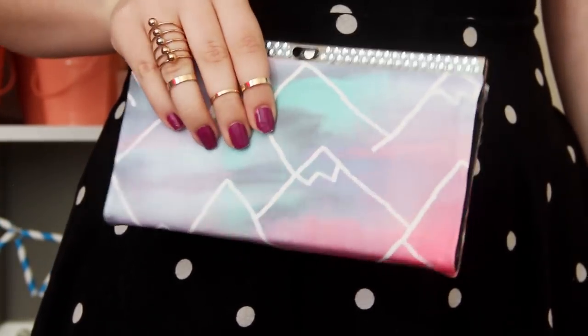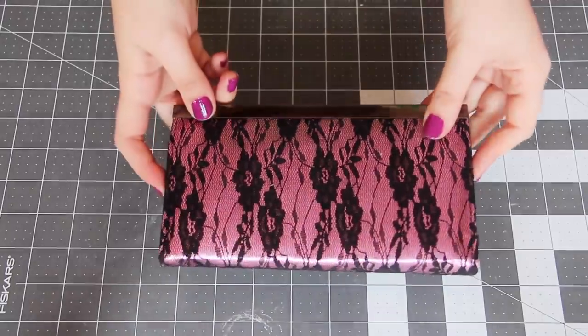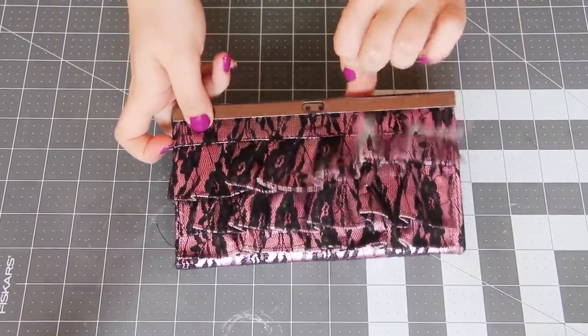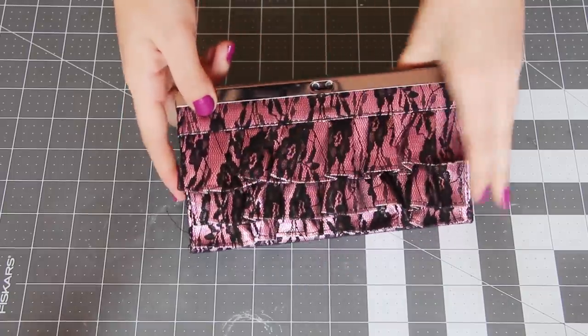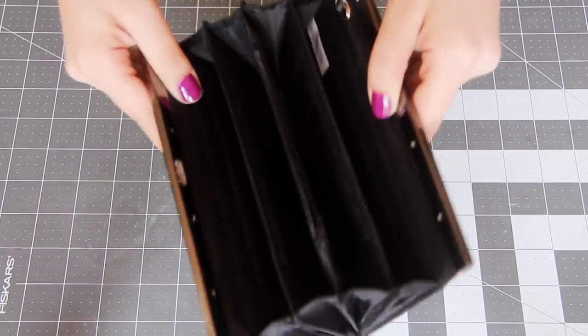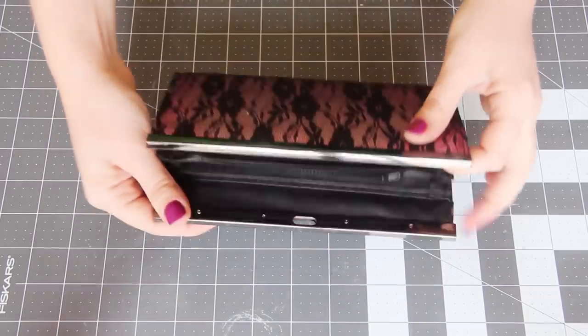Today I'm going to be making a clutch purse — well, not so much making as updating this monstrosity that I got from the thrift store. I got it for about a dollar and there is a lot going on: pink, lace, ruffles, and a clasp that doesn't work. The inside is actually in pretty good shape, but I think we can bring the outside up to date.